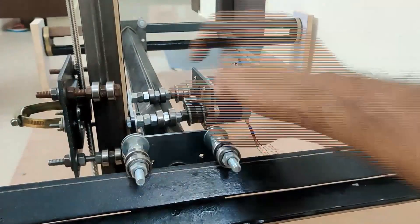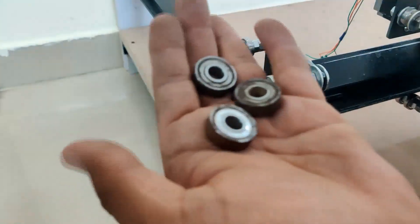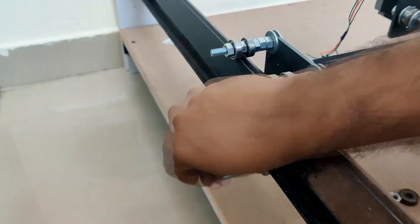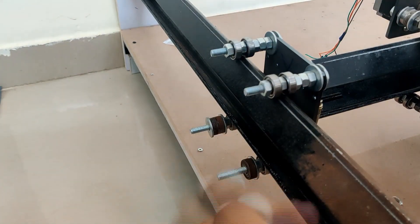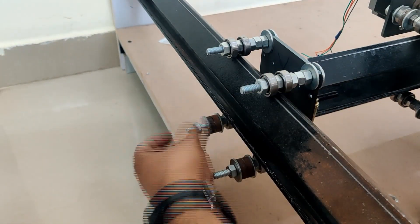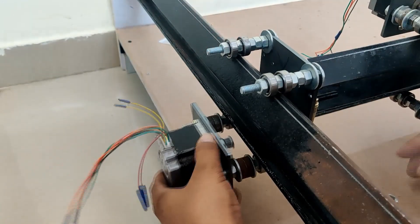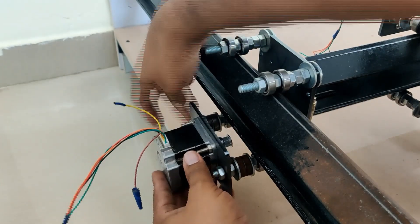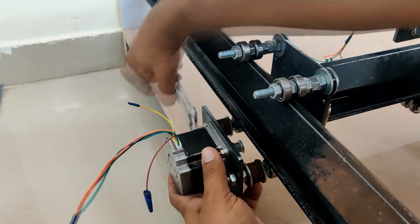You have to make sure that these bearings are actually aligned with the holes that are made here. This is for the other side of the Y-axis. I ran out of bearings so I am using old used bearings, which is fine. What you need to make sure is the center of the timing pulley should be roughly towards the center of both bearings — that way when you place the timing belt on top it will be perfectly in the center.